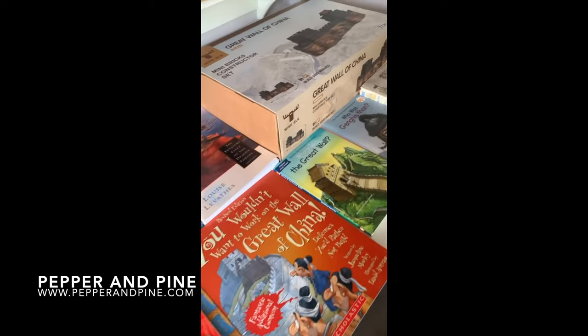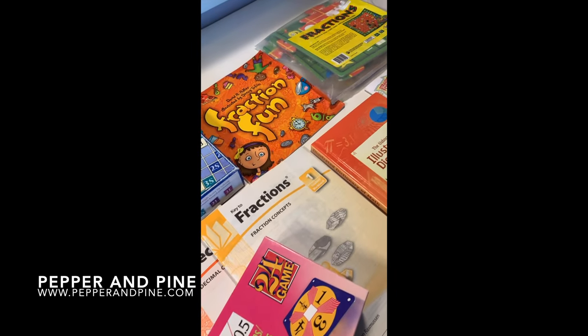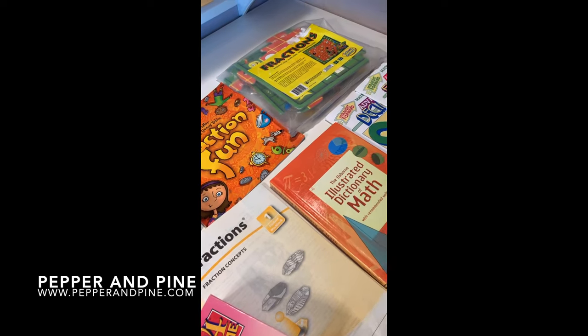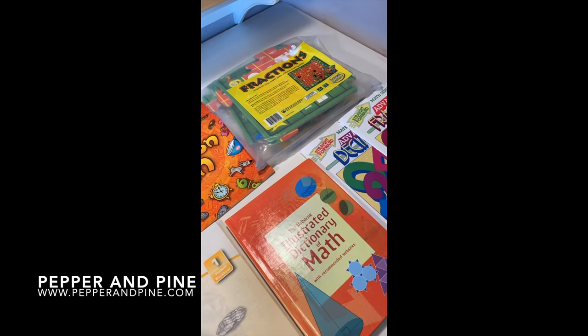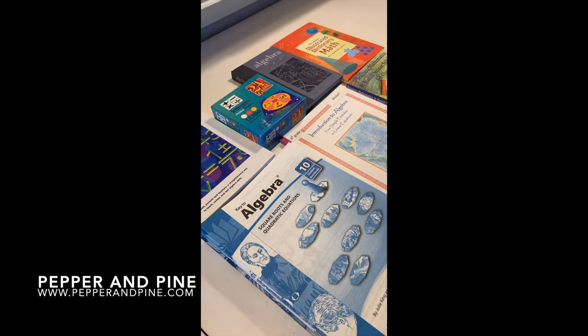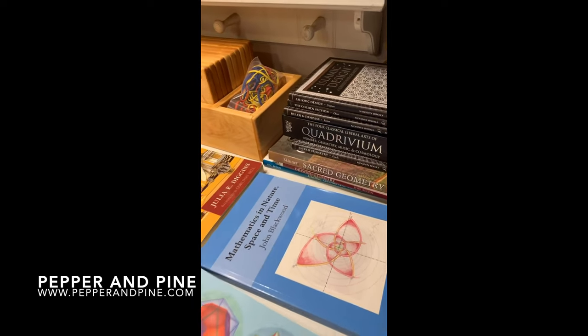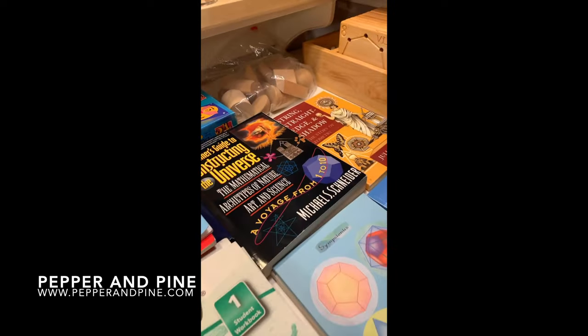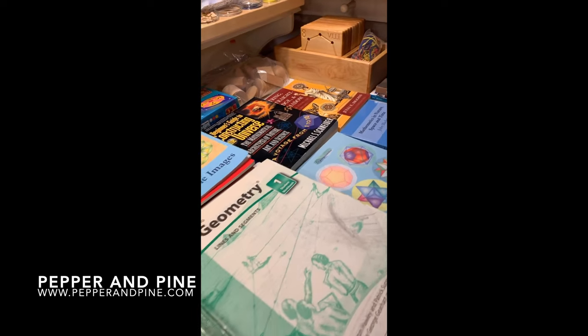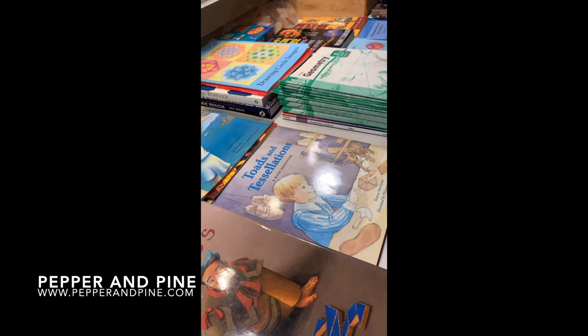I hope you enjoyed this haul video. If you saw my last haul video you probably noticed that was supposed to be my last one, but I had a few more books coming in which you just saw. Don't forget to check out the blog post that accompanies this video — the link is in the description box below. If you'd like to check out some of our history units, math units, or other haul videos you can tap on the screen now — those playlists are also in the description below. And if you'd like to see how we're homeschooling on a daily basis you can find me on Instagram at Pepper and Pine.